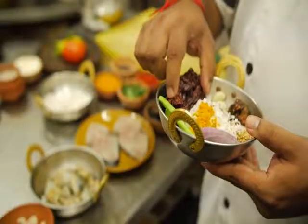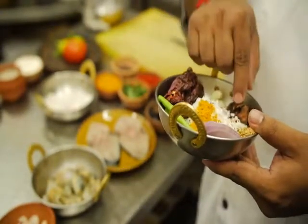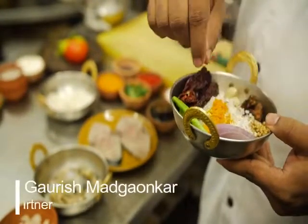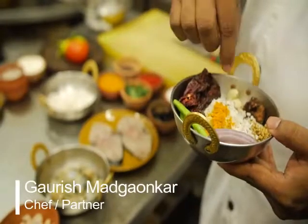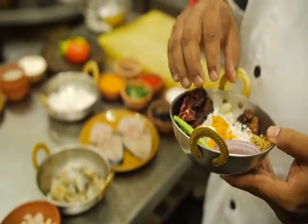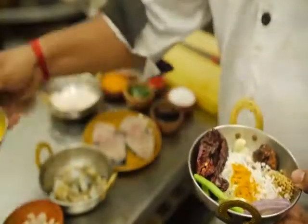Dry Kashmiri chilies, garlic, tamarind, dry coriander seeds, some slices of onion, and cumin seeds. When you grind all of this together, you will get this pink color.